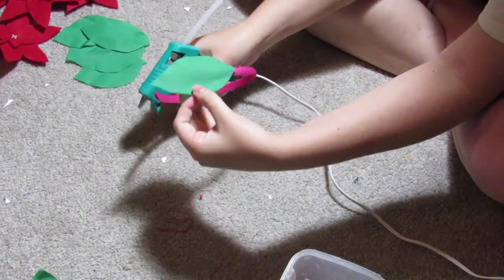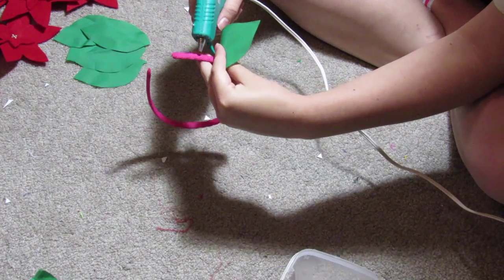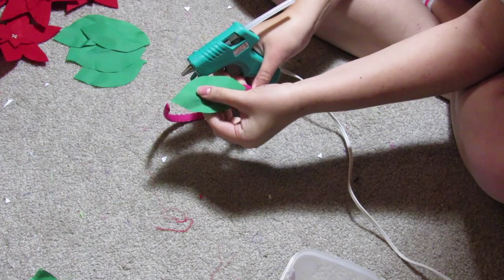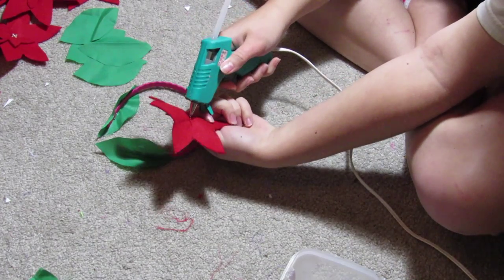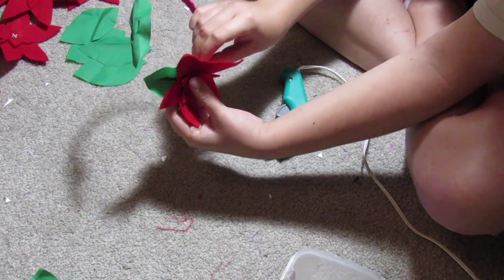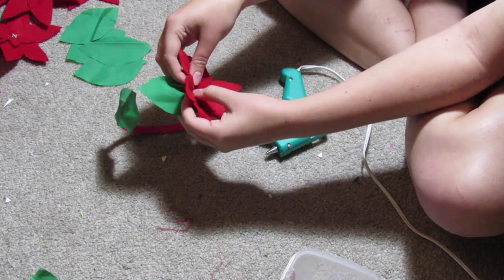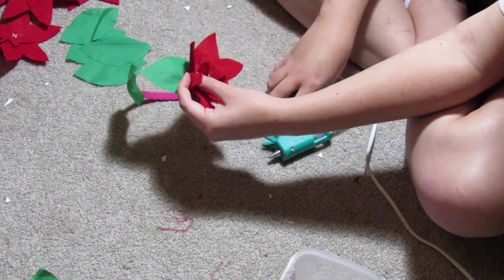Now take your headband and glue a leaf on either side — I did everything symmetrically, so if I did one to one side I would go ahead and do it to the other. Starting with one side, I just glued on a leaf, then repeated to the other side. Then start adding the flowers: add some glue to the middle of the first flower, place it onto the headband, and let that sit for a minute. Then you can start shaping it — put some folds in and glue them down wherever you want to give it more dimension, because I didn't like how flat they looked.